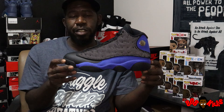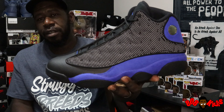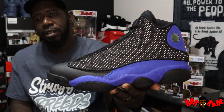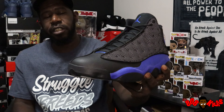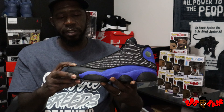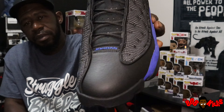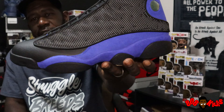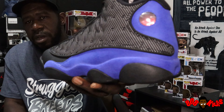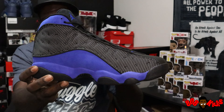Ain't nothing bad I can say about this shoe right here. It's constructed Flint-style — first of all with the mesh upper, with the 3M. Y'all see that popping? The 3M is so tough on these things against that black — it's hitting so hard and so bright the camera is already seeing it, I ain't even got to turn the light on. There's a little bit of leather on the toe box, smooth, real nice quality, and the blue suede going all the way around on the uppers.